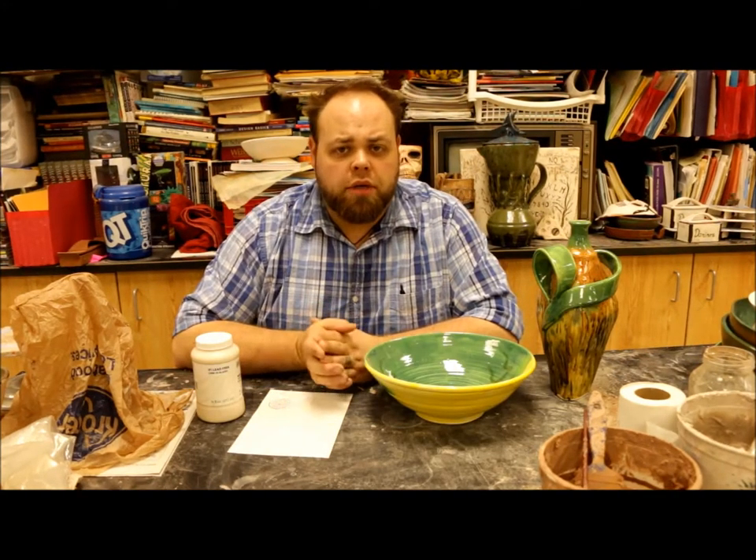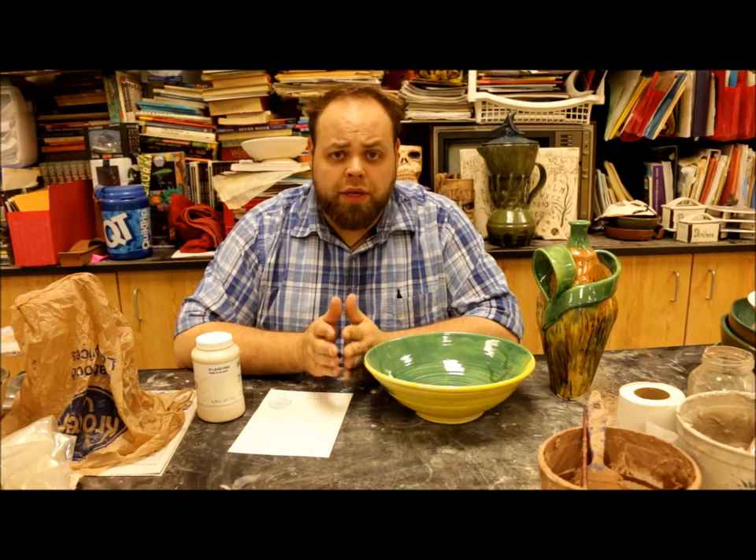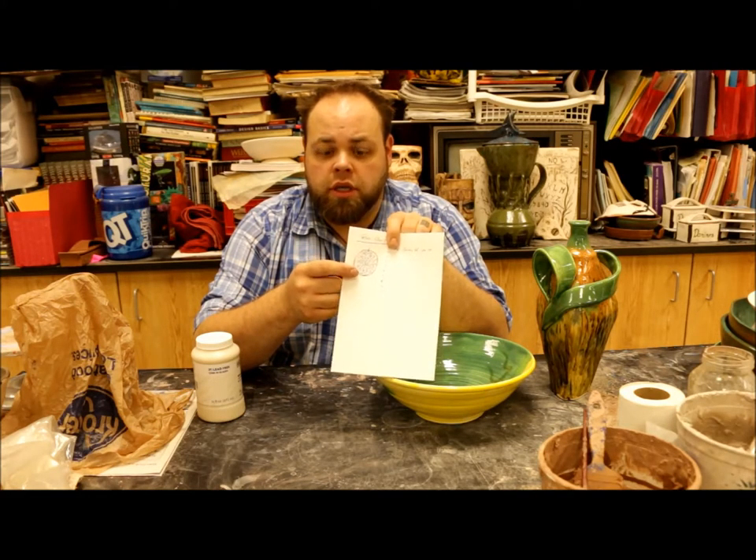For my service class, you guys are working on your project list as always. You guys are working on your glaze plate as well as your coil pieces. For the glaze plate, you guys are going to have your sketchbook and in your sketchbook you're going to put down all your stuff that you need to know for your glaze.